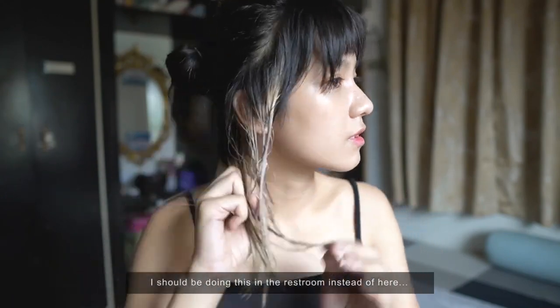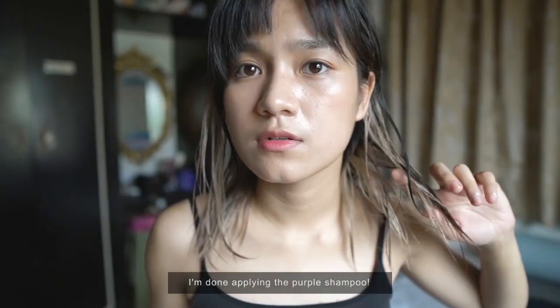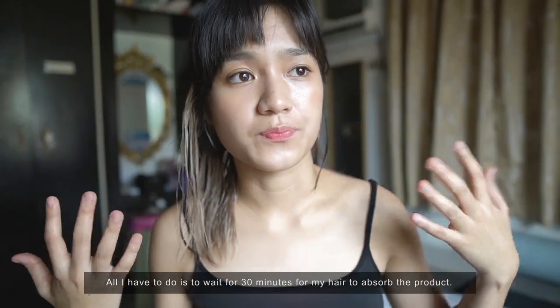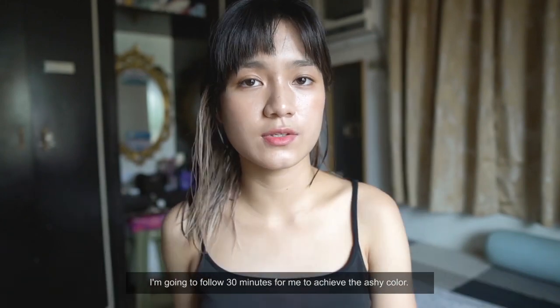I should really be doing this in the bathroom, but I came to my room because the lighting is better here. Okay, I've applied the purple shampoo. All I have to do now is wait 30 minutes for the product to set on my hair.